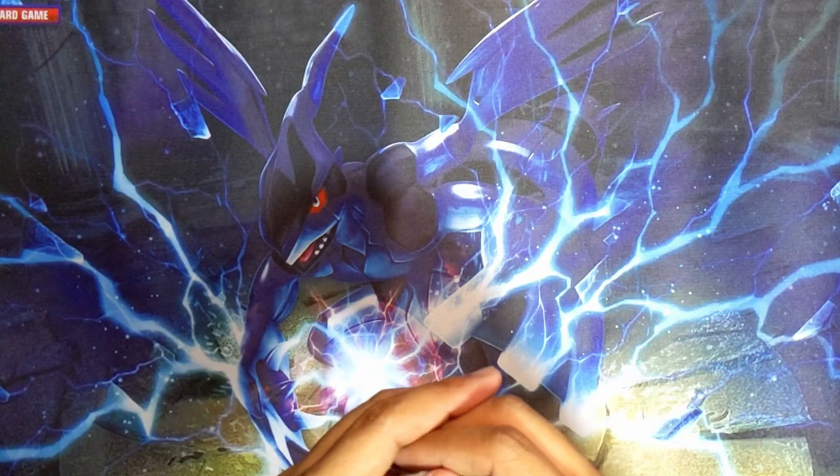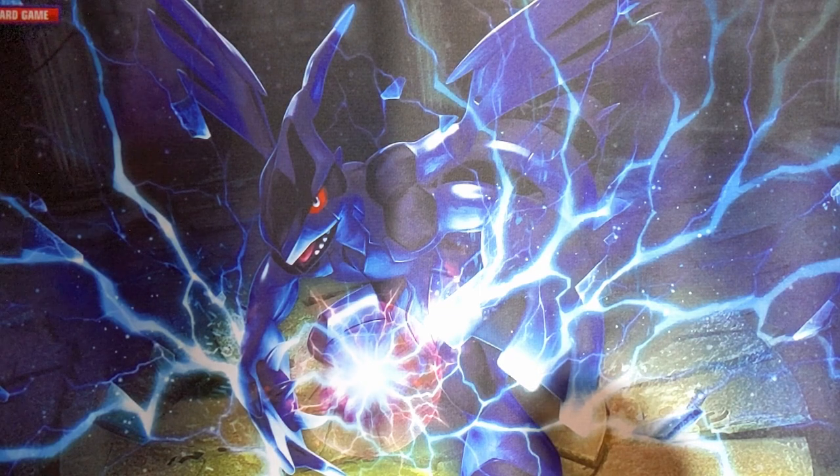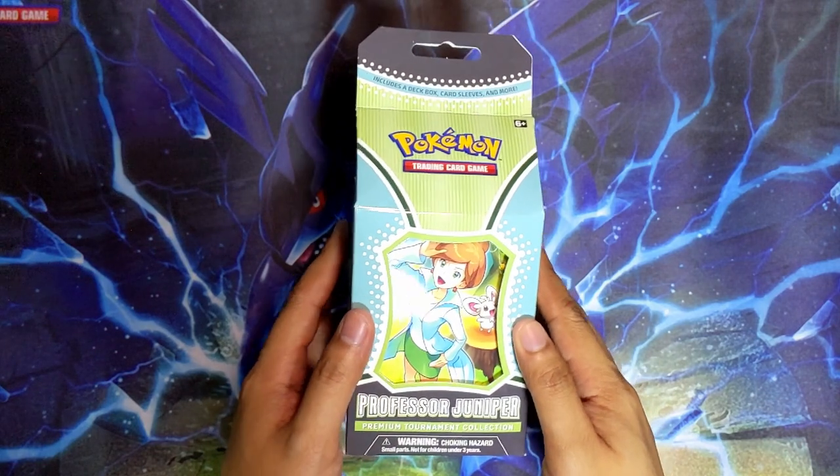All right, what's up guys, Zami here and you're watching Heavy Metal Pump. Like I mentioned in the last video that I uploaded, I did purchase the Professor Juniper Premium Tournament Collection Box - it is finally here, arrived today.